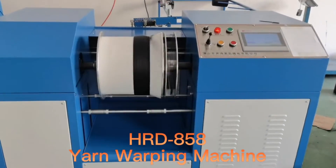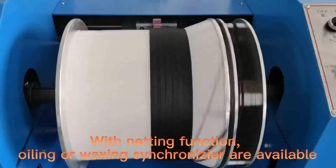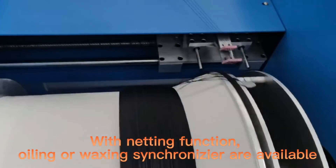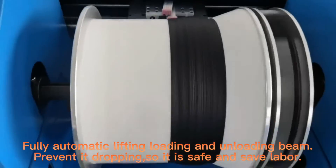HRD858 Yarn Warping Machine: 1 to 8 yards can be quickly warped on the beam. With netting function, welling or waxing synchronizers are available. Fully automatic lifting, loading, and unloading of the beam prevents it from dropping, so it is safe and saves labor.